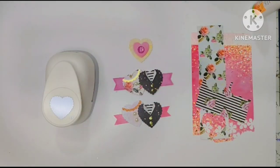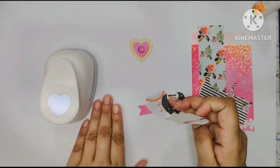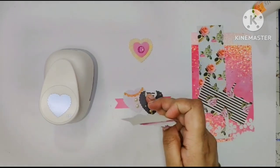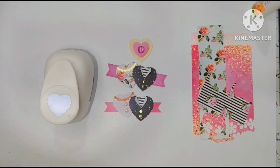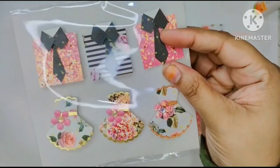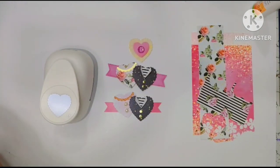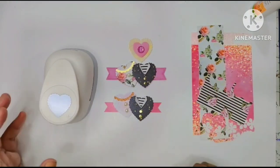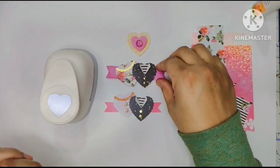Hello everyone, welcome back to my channel Simple Creations by Zia. As I said in my previous videos, I showed you how I made these cute embellishments — a shirt, a dress — and I also shared some inspirations. I have made a lot of embellishments; if you want to see them, check the description box below. This is just one of them, so I thought I'd share a tutorial on this.